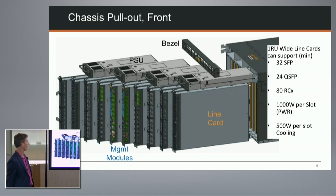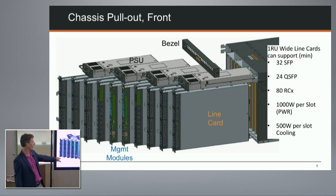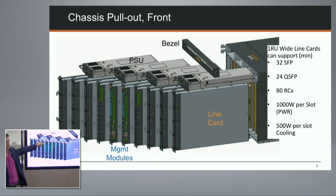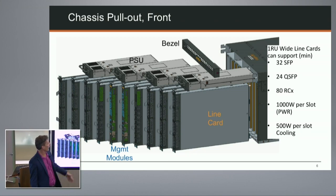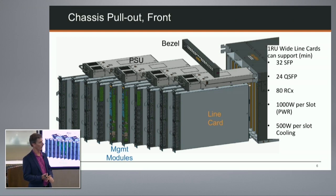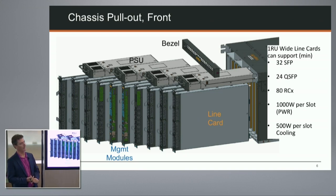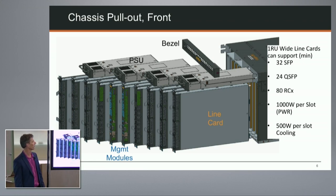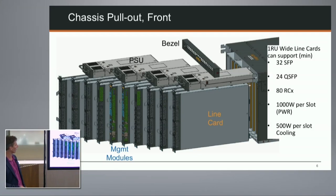Here's a CAD drawing showing the front, with the 10 line cards and management modules that can all be extracted and pulled out, and the power supplies accessible once the front bezel is removed. Line cards are one rack unit wide, supporting up to 32 SFP connectors in that form factor, up to 24 QSFP connectors, and up to 80 of a future RCX-type connection at higher fiber pitch. Each slot is provisioned with 1,000 watts, which is a significant power allocation.